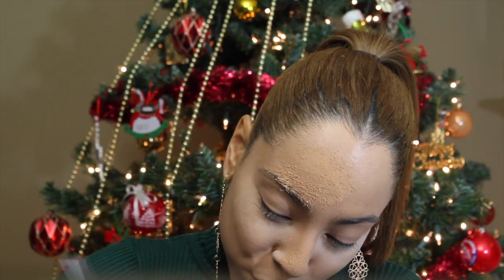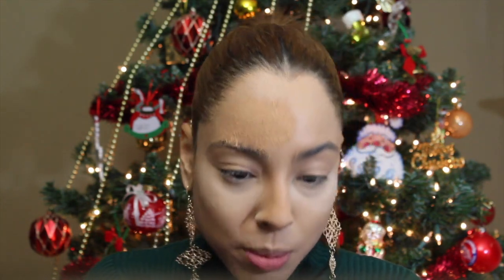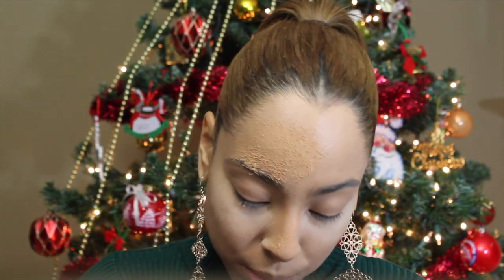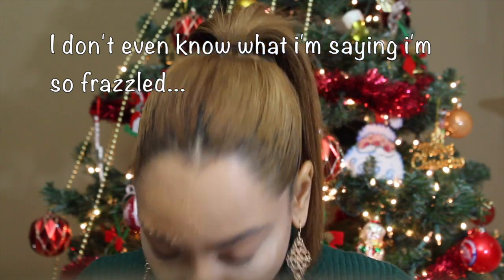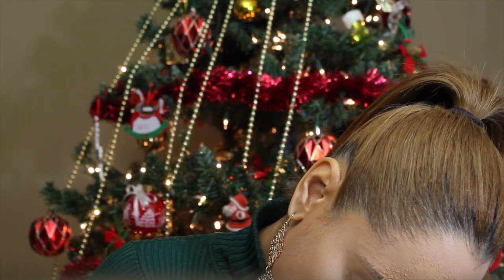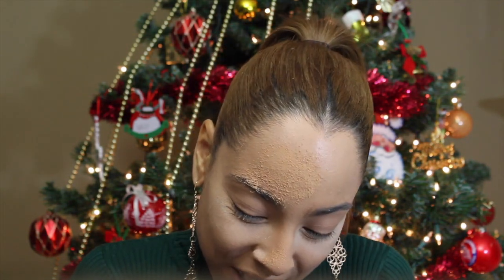Oh my god, this brush picked up so much powder — I wish you guys could see the mess I just made. Don't go in with even a medium hand; you need an extremely light hand for this. There's powder everywhere. I'm going to tap some of this off. These brushes are awesome — it just picked up so much powder. What a mess. Moving on — I'm just going to spread this all out.